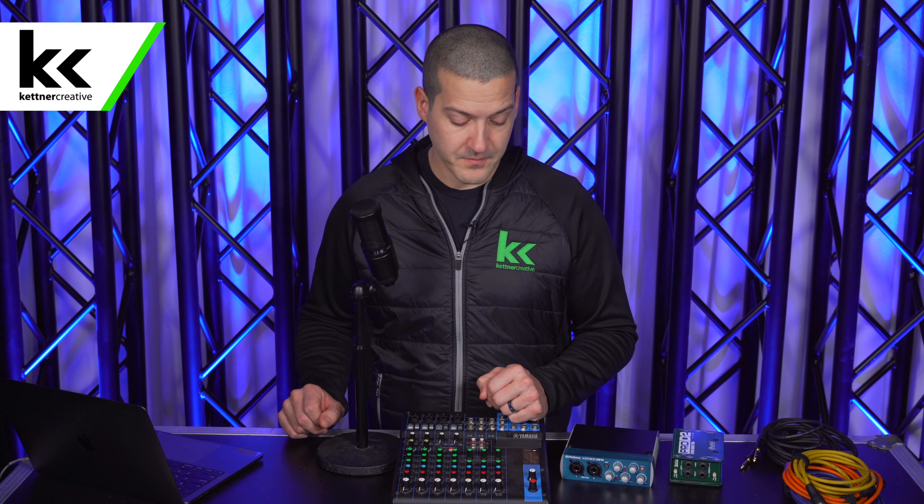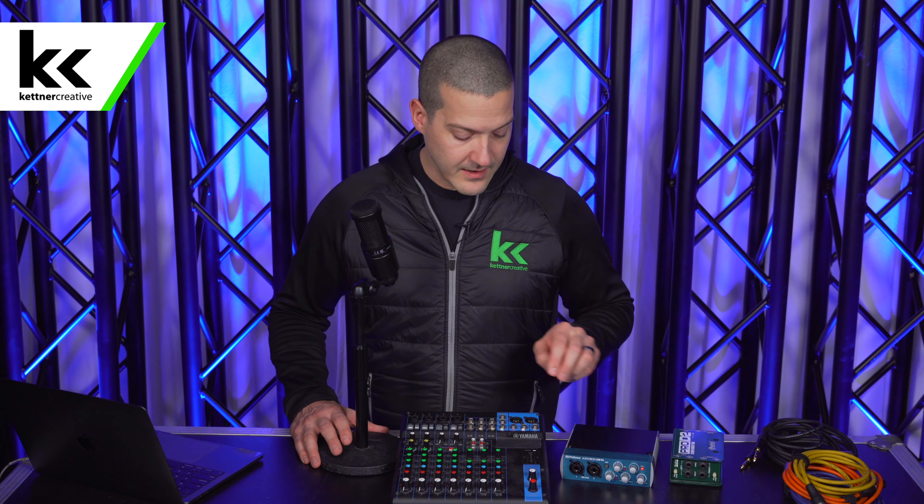Maybe you have an in-person event and you just want a copy of the mix going to a live stream or something like that. One unique thing about the Presonus AudioBox is that it does not have quarter-inch line-level inputs. The outputs from the audio mixer will be line-level, so we're going to use quarter-inch line-level outputs, and we'll demonstrate that it comes in just too hot to the audio interface. We're going to show a workaround to get it back into a reasonable range so the Presonus AudioBox can handle the volume.